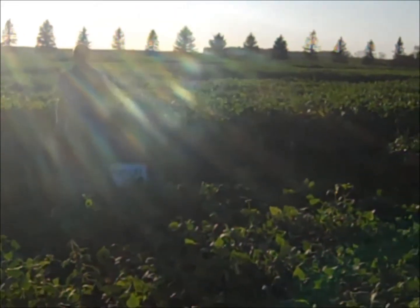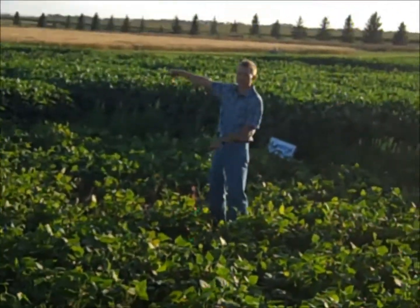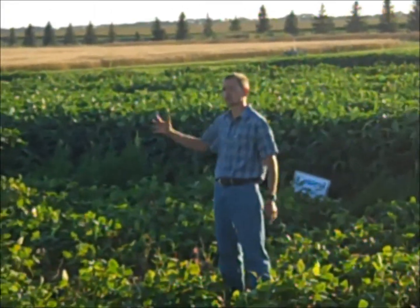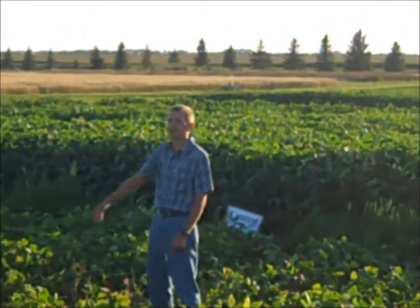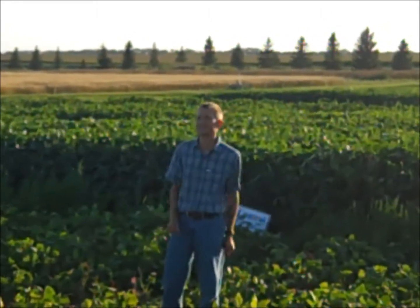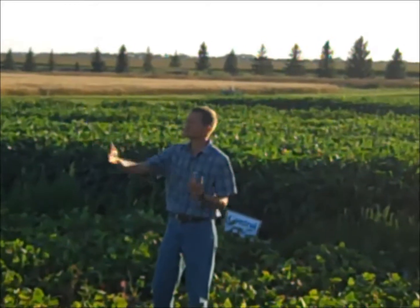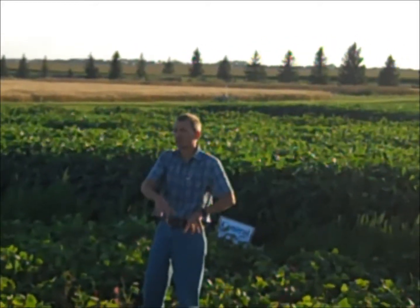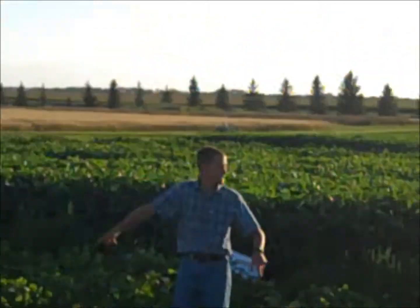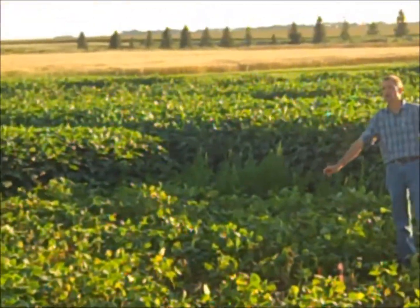Now we're going to move on to the next plot, which has a different frequency of irrigation. This plot got the exact same amount of water total over the entire season as that treatment. The difference is we irrigated to maintain moist soils into early bloom and then five days thereafter, all the way to August 28th — identical. But from there, instead of 0.45 inches every three days, this got 0.9 inches every six days. The irrigation was applied over a 24-hour window so that we maintained canopy moisture exactly the same over those 24 hours as 24 hours of irrigation in the previous treatment.